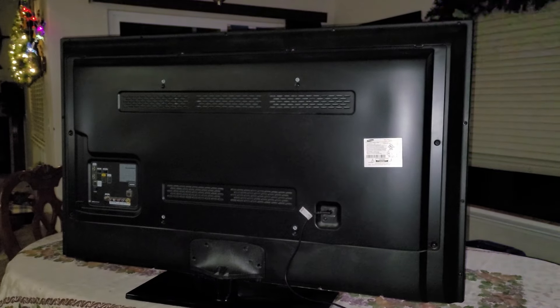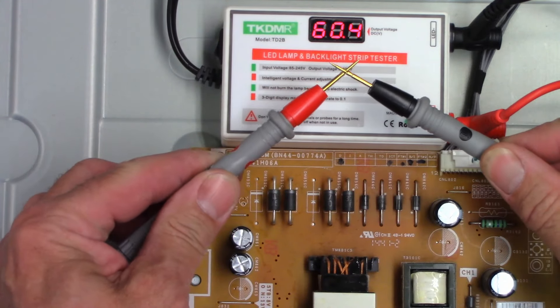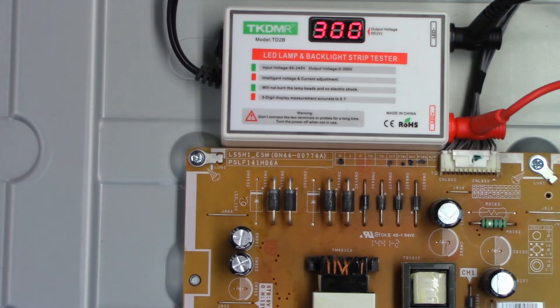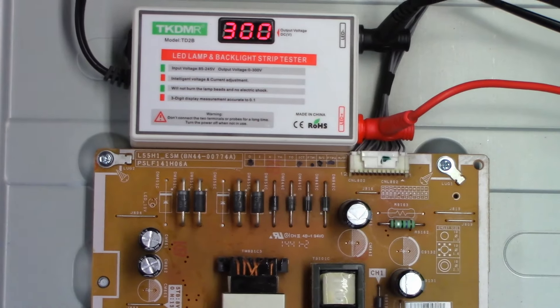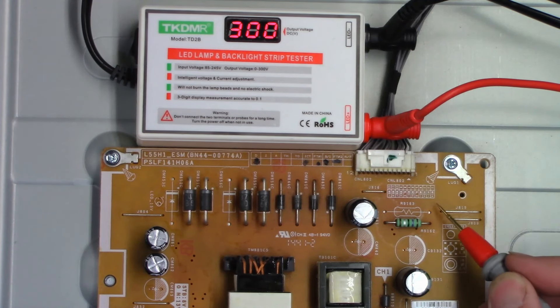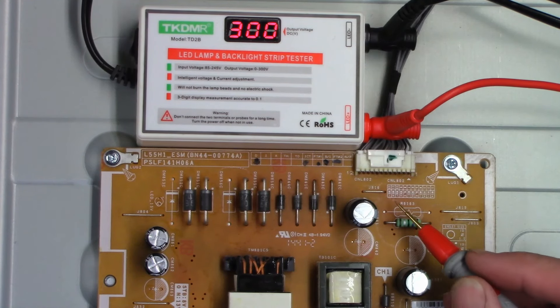Somehow I managed to drag this thing onto my workbench — it barely fits. I've got my little LED lamp and backlight strip tester plugged in. Let's power this thing on. It's going to go through this boot-up stage and it's basically going to output 300 volts right there. If I short the leads together it should go down to virtually zero, and it does. Release them and it goes back to 300. As you can see it says M1 plus and minus, M2 plus and minus, M3 plus and minus, M4 plus and minus, and M5 plus and minus — these are all in series.